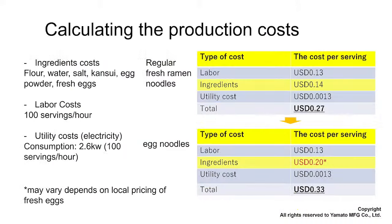Another point I want to highlight is production costs. Noodle production costs include labor, ingredients, and utility costs. Regular fresh ramen noodles may cost around 27 cents per serving, depending on ingredients and labor. Hong Kong style egg noodles cost a little more because of the eggs — about 33 cents per serving — but you may be able to charge a premium price because this is a rare type of noodle that people don't often come across.